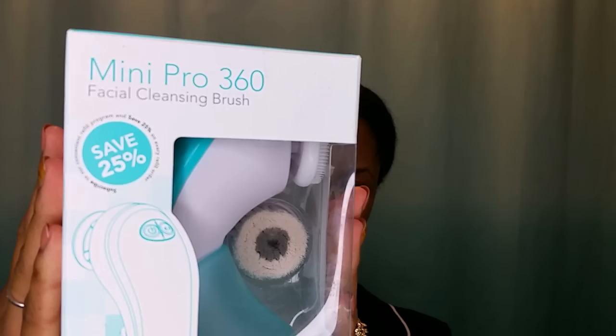The makeup eraser is a great product because it's a cloth that you basically wet and it removes your makeup — so simple. It's very delicate on your skin and it gets the job done to free my skin from all its impurities.